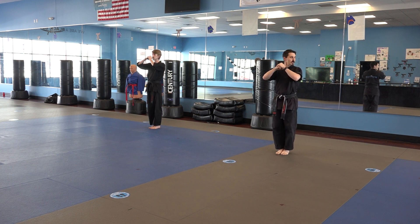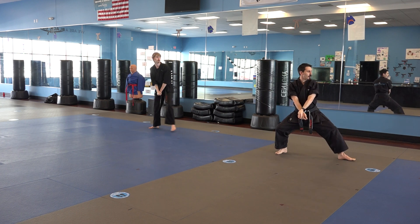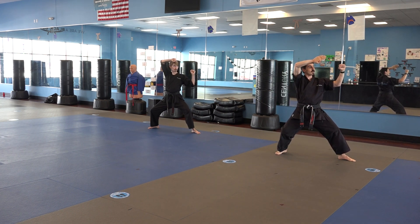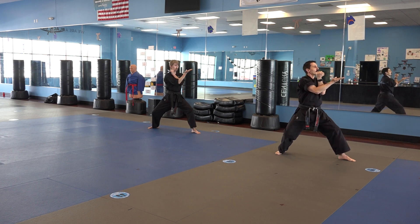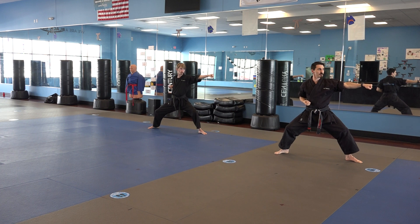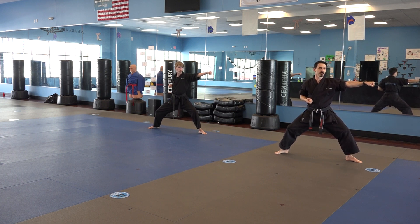To start, you look to the left, chamber for a square block, step out into a back stance, square block, chop with the hand that's on top. So you open your hand that's on top, chop here, you're gonna aim, closing that hand, and punch. Now as you punch, you're gonna shift ever so slightly into what's called the fixed stance.